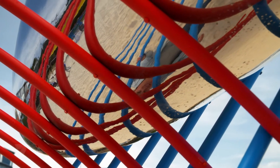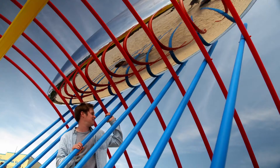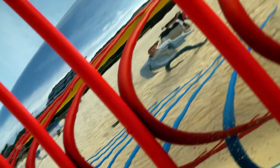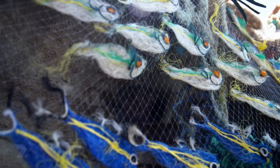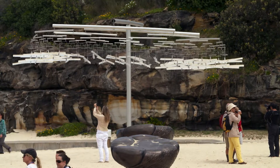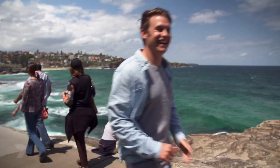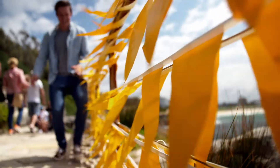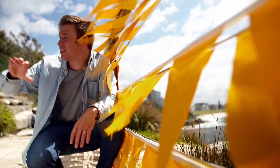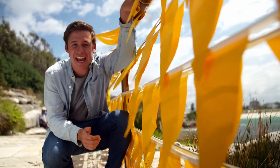There are over a hundred different sculptures at this event and the whole festival lasts for about three weeks. What a great place to have it. There are many different ways artists can show off their sculptures — they can use the natural sandstone walls from around the walkway, or they can even use a handrail like this artist has.